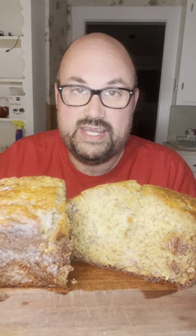My banana bread. Salute. Exact recipes in the description below.